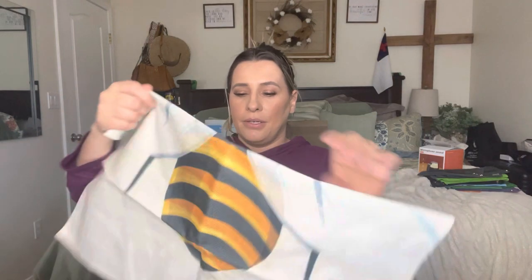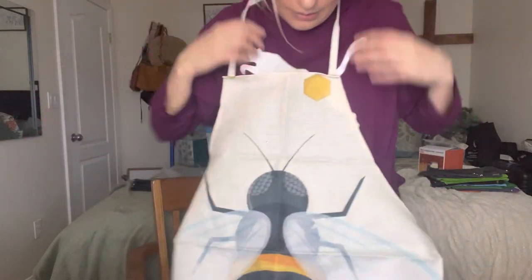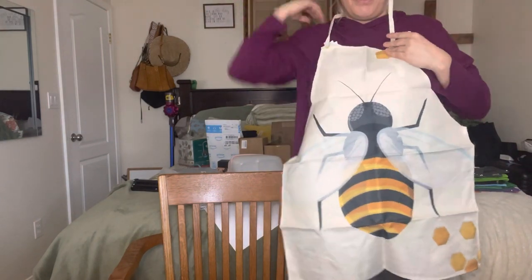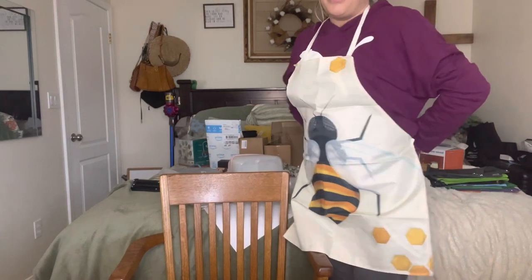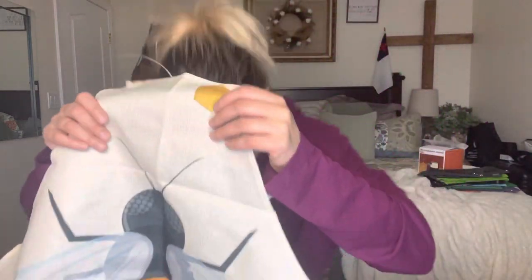Then we got another apron, which has a bee and little honeycomb design on it. Super cute — and if you want, you can tie it up at the top if you wanted to make it shorter. It's so cute, I love this one.